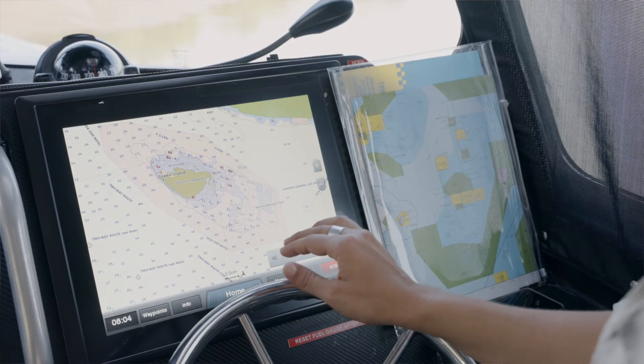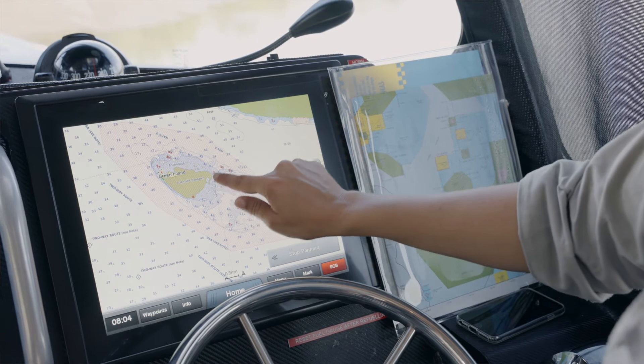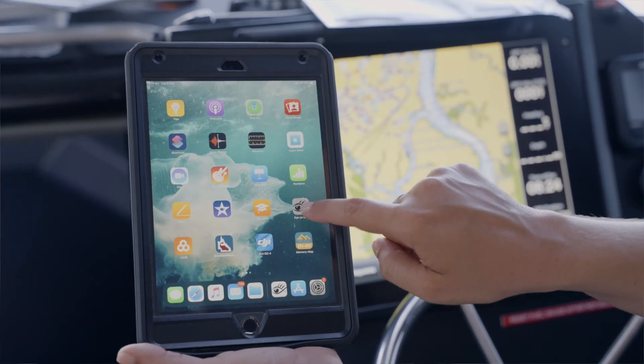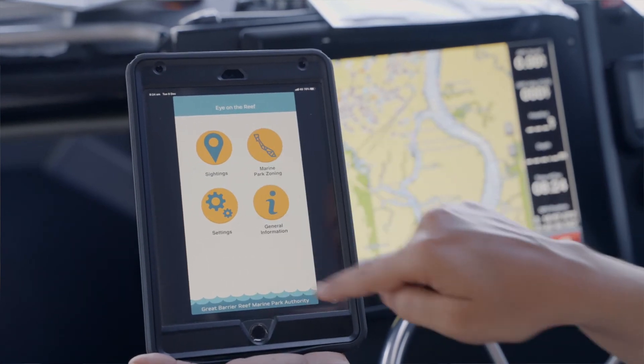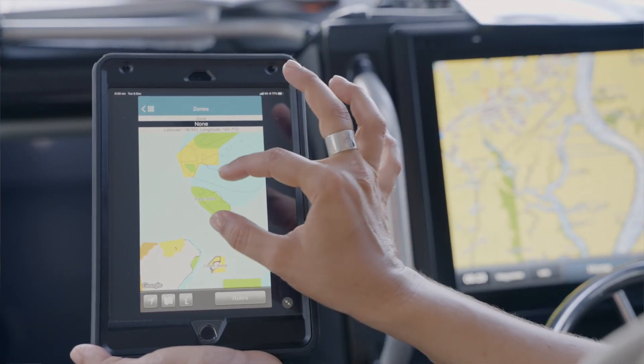A top tip: note that shallow areas and reef flats are often shown in green, so double-check before you drop a line that you're reading your plotter correctly. Also download the free Eye on the Reef app, which shows zoning even while you're out of mobile range — download it from the App Store or Google Play before you head out on the water. Thank you for watching and helping us protect the Great Barrier Reef.